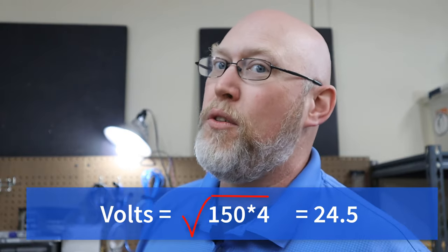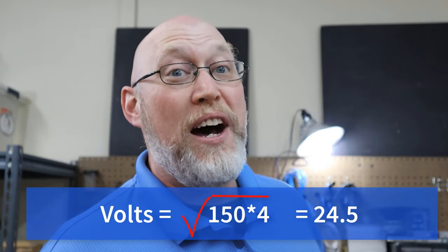If I bridge the rear channels of this amplifier, it'll pump out 200 watts into a 4 ohm load — 200 times 4 is 800, and the square root of 800 is 28.28 volts. I'm going to hook it up to this generic 12-inch subwoofer that can only handle 125 watts, but I'm going to hit it with 150. So I want 150 watts into a 4 ohm load: 150 times 4 is 600, and the square root of 600 is 24.5 volts.